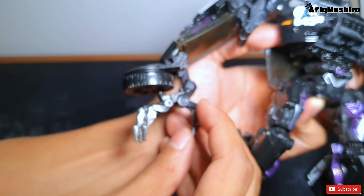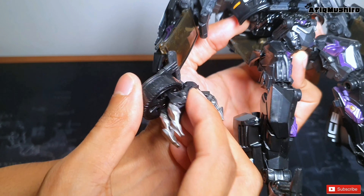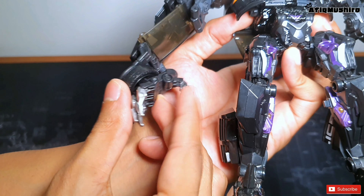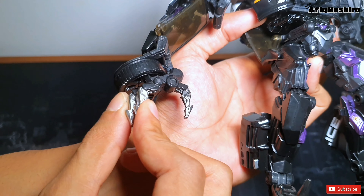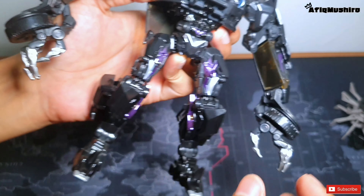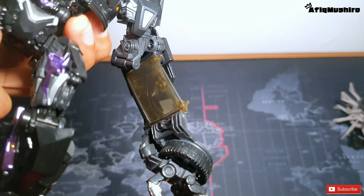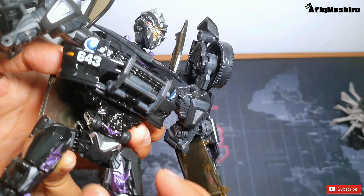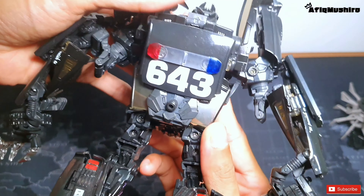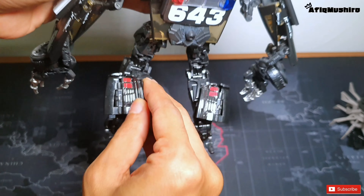Korang boleh tengok detail dia, memang kemas lah - polisan-polisan, dia tu sebijik macam dalam movie. Tangan dia ni memang selalu cabut sebab dia keep dekat ring, tak ada masalah pun, just clickkan balik. Untuk bahagian lengan ni dia ada cermin, cermin ni warna smoke grey macam tu. Dekat backpack dia ada nombor dan ada lampu siren polis.